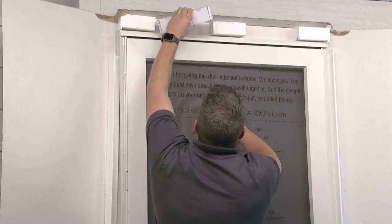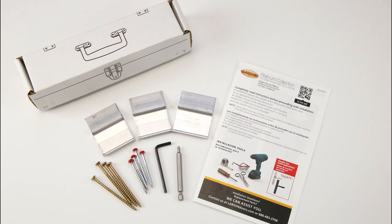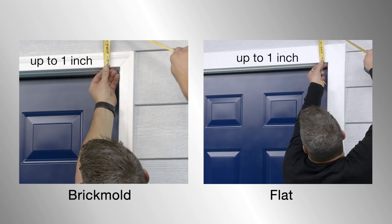After opening your new door, remove the small tool kit located above your door containing your installation parts. First, verify you have up to 1-inch mounting surface at the top and at least 3/4 of an inch mounting surface on the sides.